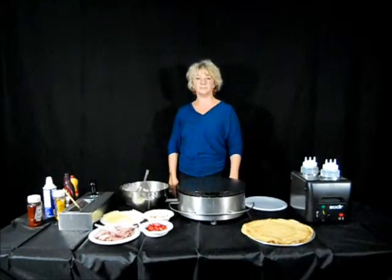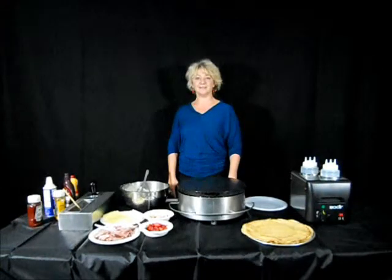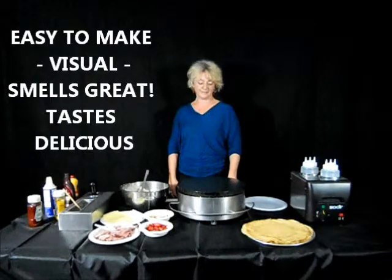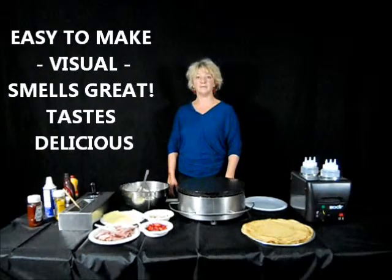Today we're going to show you how easy it is to make crepes. Crepes are not only easy to make, they're very visual to the customer. They smell great when they're cooking and they taste fantastic.